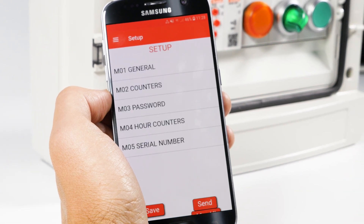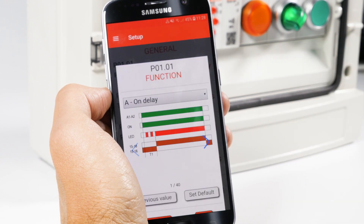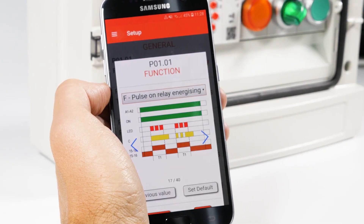Press Parameters and access M01 General. On the Functions list, select, for example, F — Pulse on Relay Energizing with Start at Contact Closing — which sends an impulse whenever that contact is closed.